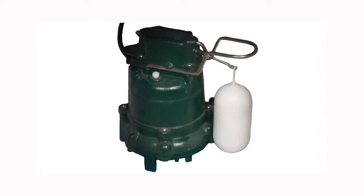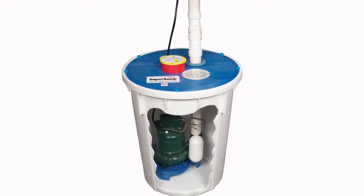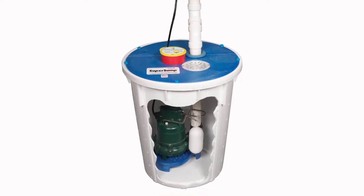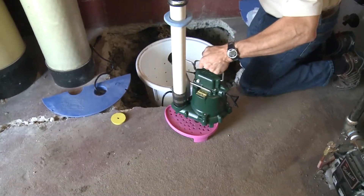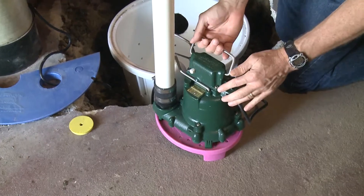In our case we're using cast iron Zoller pumps. We feel they're the best pumps on the market — most reliable. But because they're under the floor and the liners are perforated, silt and sediment can get into the bottom of the liner. So we have clean pump stands where the pump sits on top, keeping it out of the sediment.